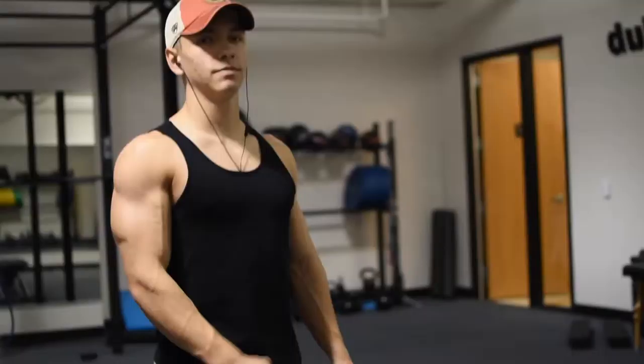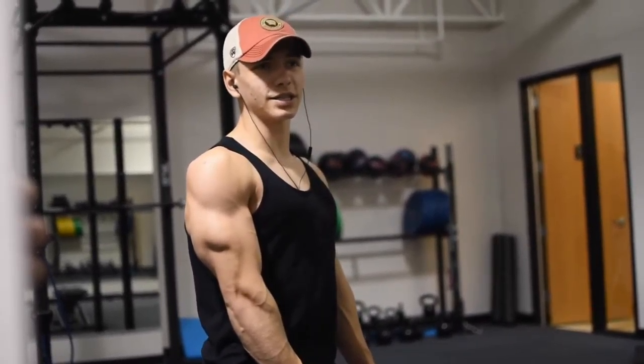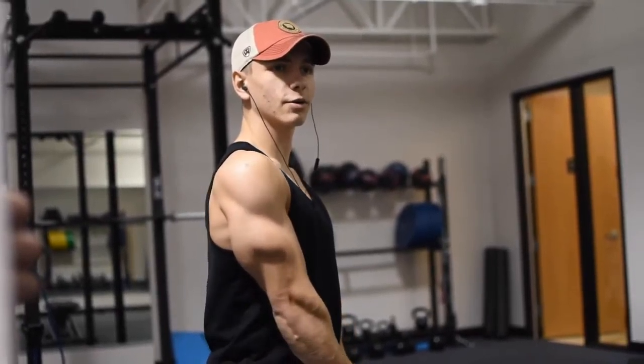This is going to be an arm and shoulders workout, actually. I do throw a little bit of medial delt work in there — not anything else, just the medial delt.